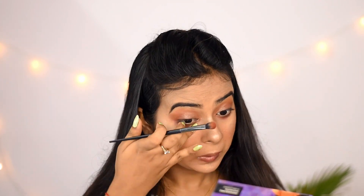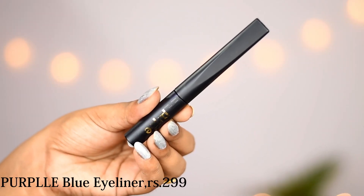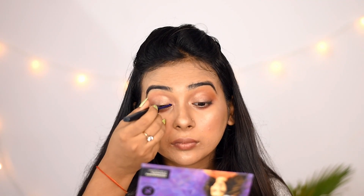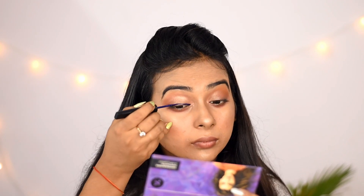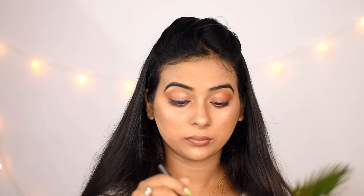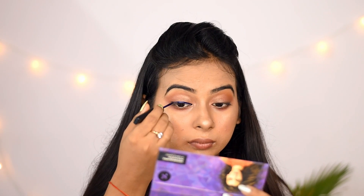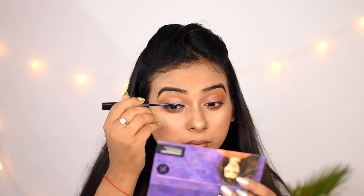I will apply a blue eyeliner for a little edge and a cool look — this is completely optional. If you don't have blue eyeliner, you can use a normal black eyeliner, or you can use your lipstick as liner. I will draw a small winged eyeliner.